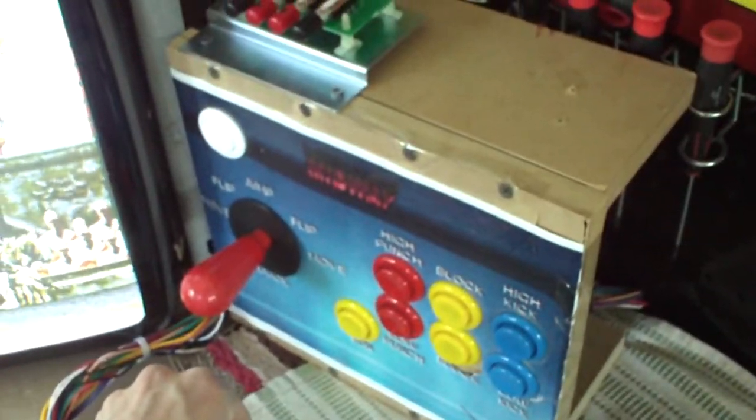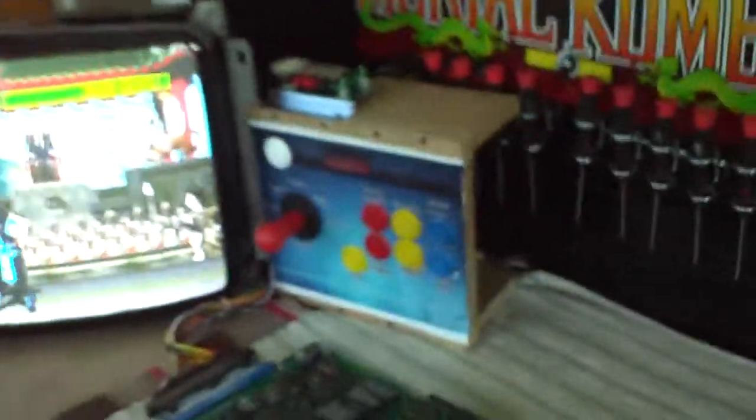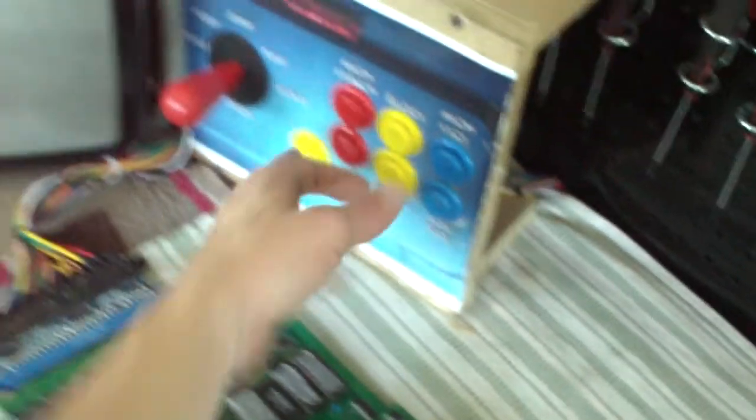That's pretty much all I've got. The player two harness, if I ever wanted to add to it, is right here. I'll probably at some point wire up a kick harness for individual boards so I can touch-test the bottom three buttons and the fourth one - for something like Killer Instinct.